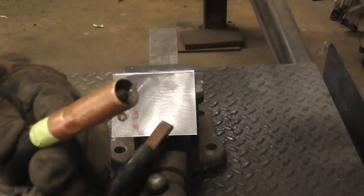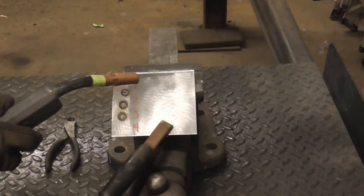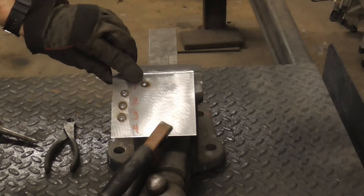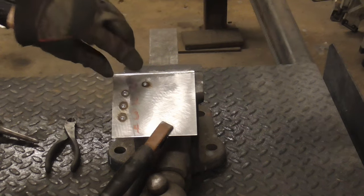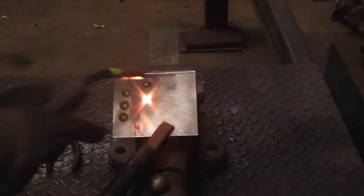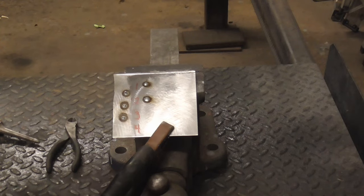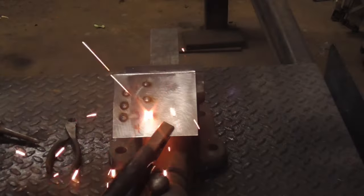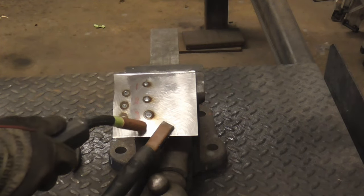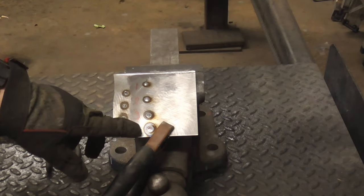Here's a close-up of the tip. This will be the first setting — that's okay, but the weld is not that big. Let's turn it to two, and I like that. Let's go to three, and that's starting to burn through at four.